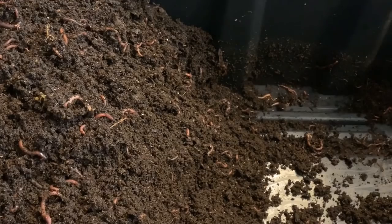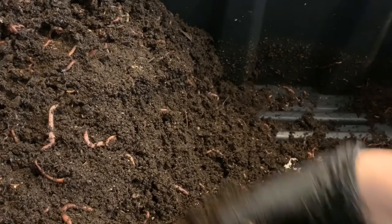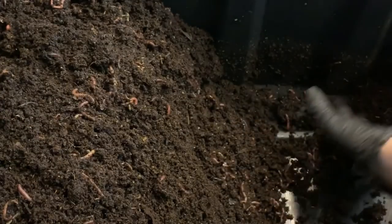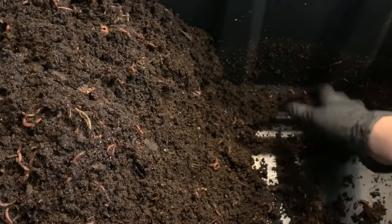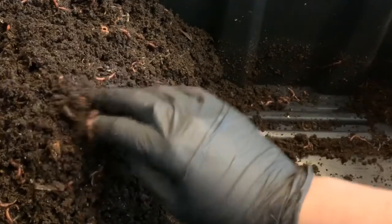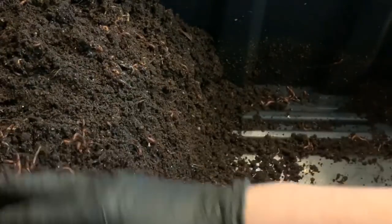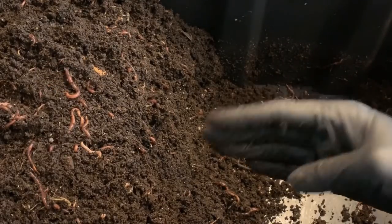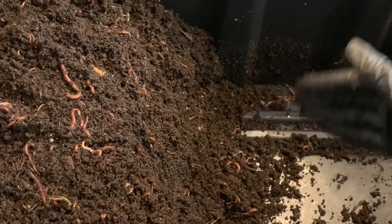Instead of trying to get them to burrow down where they're often not as compliant as we'd hope, I'm just mounding everything I can from this side over here, mounding it all up. That leaves me almost half of this bin to use to get these worms to migrate over. This is a common question with newcomers — how am I supposed to separate the worms without it being a nightmare? Am I gonna have to pick them out one by one? That's certainly an option, but not one many people want to undertake.